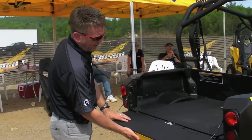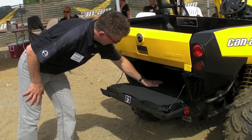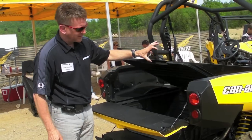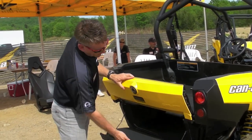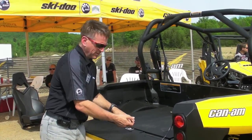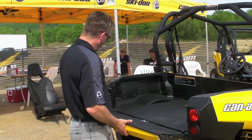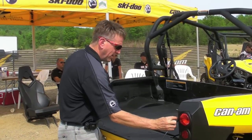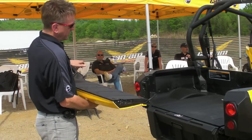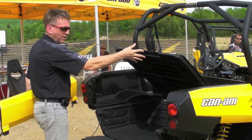First of all, you have two tailgates, which is very unique. The bottom one is separated from the top one. The way it works: you have what we call a bed separator — when the bed separator is in place and the bottom door is closed, it is locked in place by the door. So if you have a lock on the bottom door, whatever you put underneath is secured. You can also remove the tailgate by undoing the little cable, putting the door at 45 degrees, and taking it out. And you can open the top to get the full volume of the box.